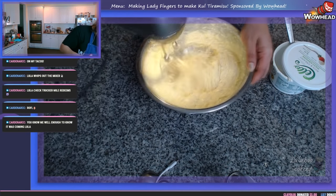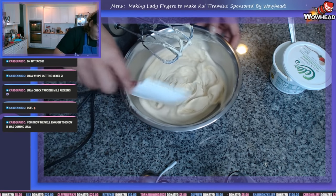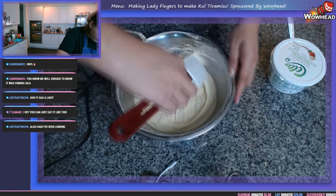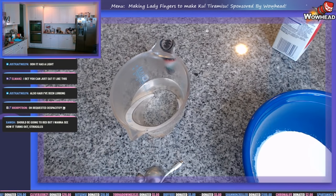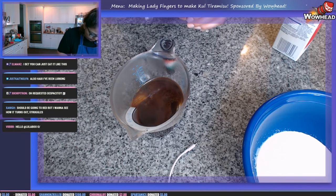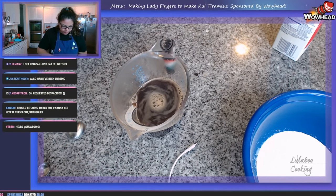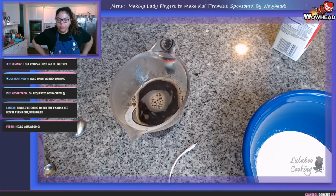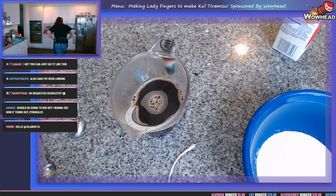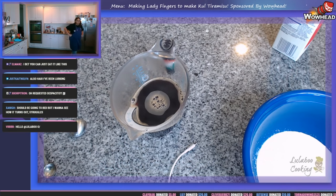We'll whisk this up until it's nice, smooth, and lump-free, using a spatula to get the sides. That's pretty tasty! One more pass through and we are done with the mascarpone — let's set it aside and move on. I'm using instant espresso because I don't drink espresso, and this small container is about perfect. Here is our strong-as-heck espresso that just got made instantly.